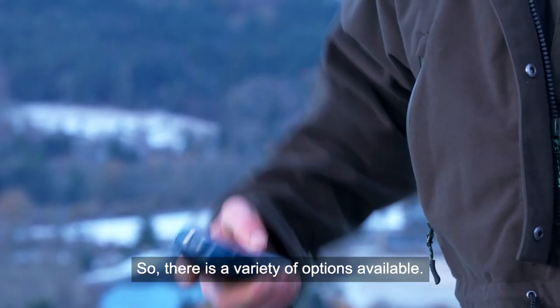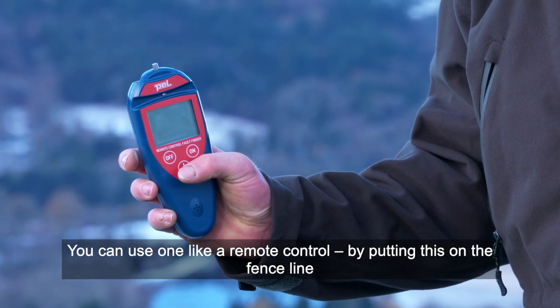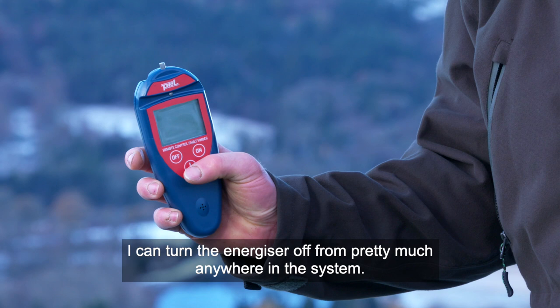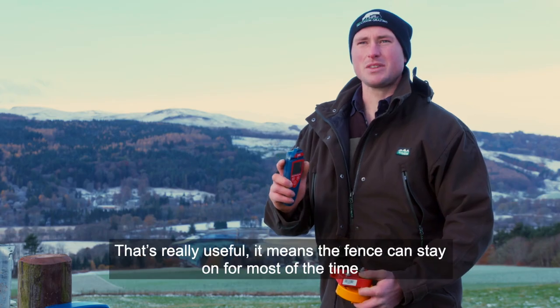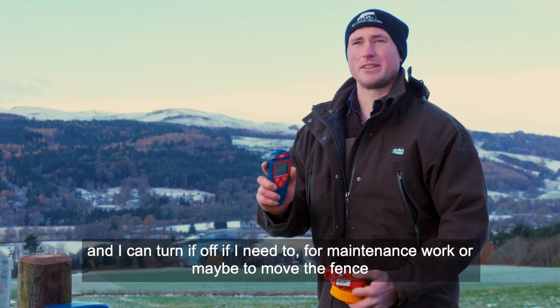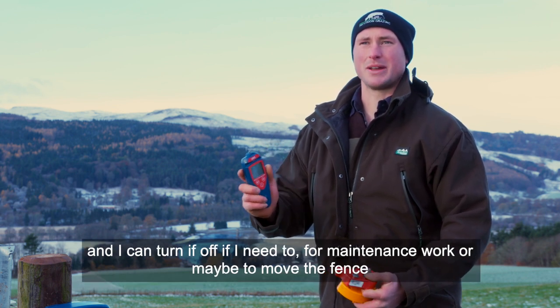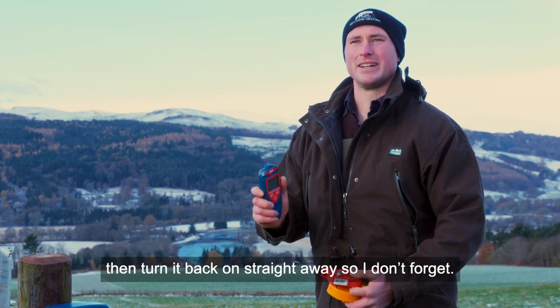There's a variety of options available — you can use something like a remote control. By putting this on the fence line, I can turn the energizer off from pretty much anywhere in the system. That's really useful — it means the fence can stay on for most of the time, and I can turn it off when I need to for maintenance work or to move the fence, then turn it back on straight away so I don't forget.